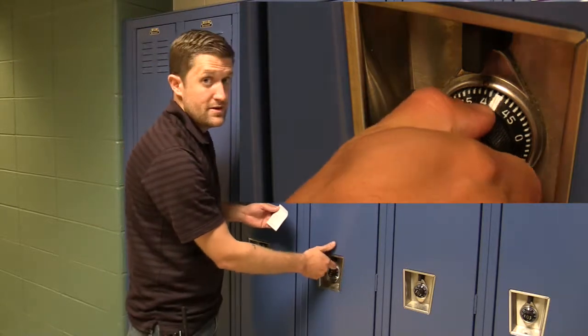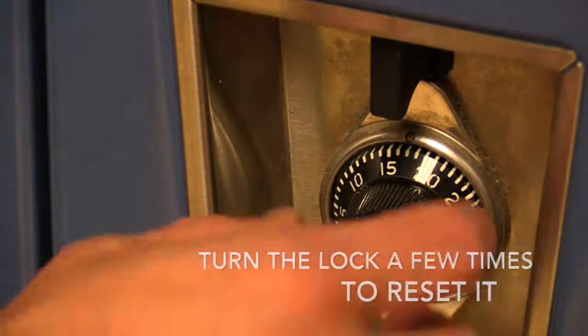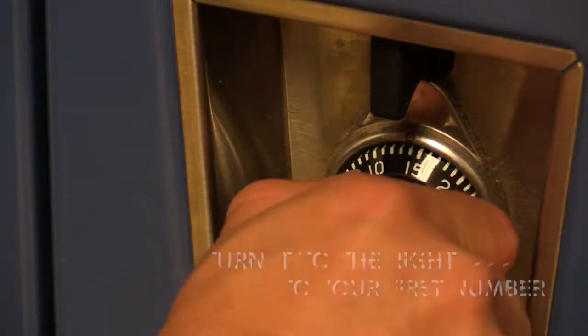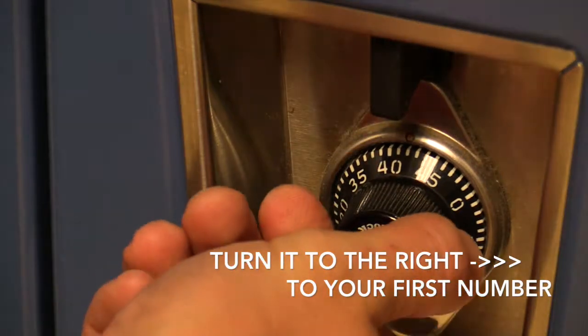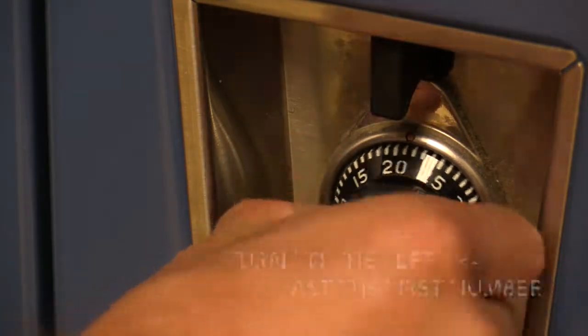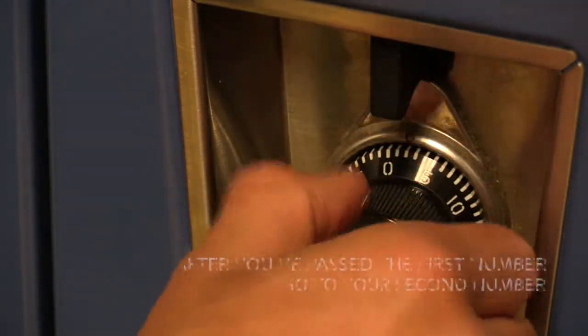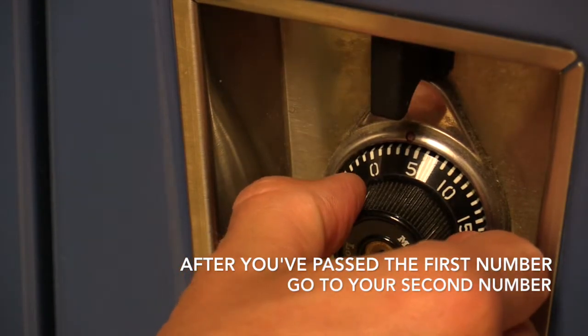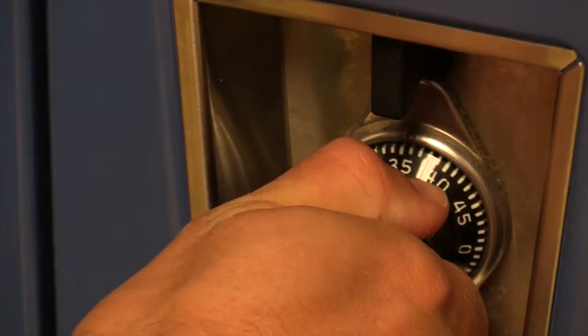And if I did this correctly, it should open — there you have it! So to recap: give it a couple twists to reset the lock, go to your first number 42, then back to the left past 42 to 4, then back to the right to 36, and that should open it. Easy breezy.